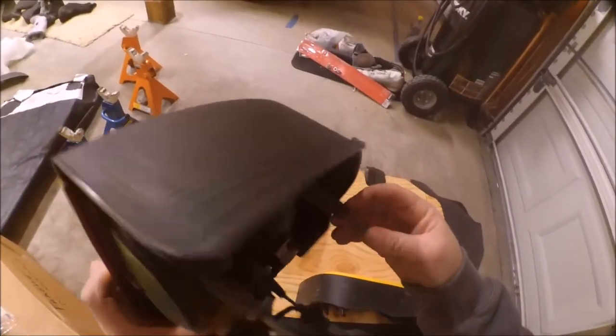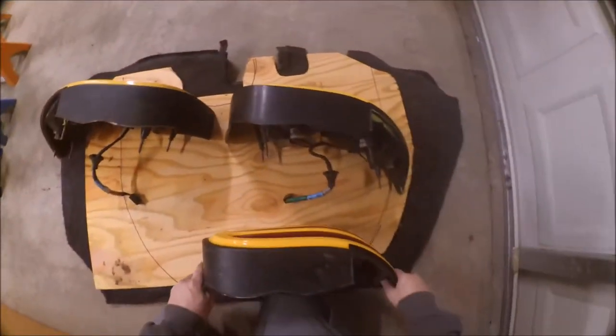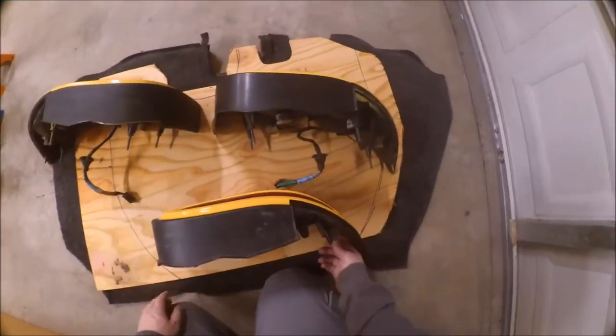Looks like he took off the mounting pins, so I've gotta figure out how to get these things off. I didn't realize he took those off the old tail lights — this is gonna take a little bit of time to figure out.